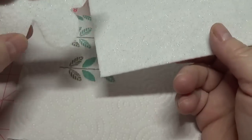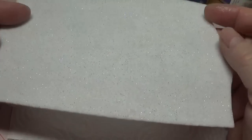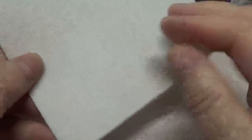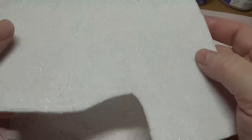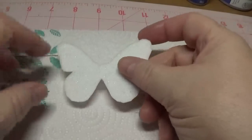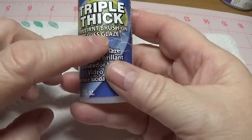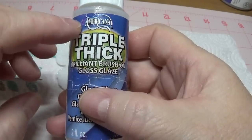This is what I have right here. It doesn't matter if there's a little bit of glitter on here because that'll be covered up. Just don't get the adhesive back kind — some stiff white felt comes with a piece of paper you can peel off and it's sticky on the back. You don't want that. Just get the plain white stiff felt; they have this in the craft stores. The first thing we're going to do is form a skin on this butterfly on the front and on the back using Triple Thick — the Brilliant Brush-On Gloss Glaze by Americana. You can find this at any craft store that sells Americana paints and it was $1.97 at Michael's.